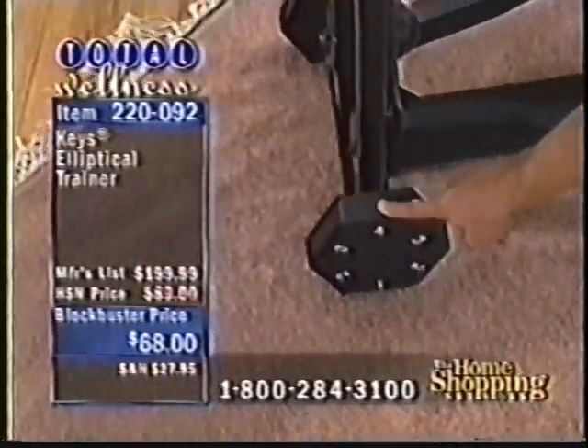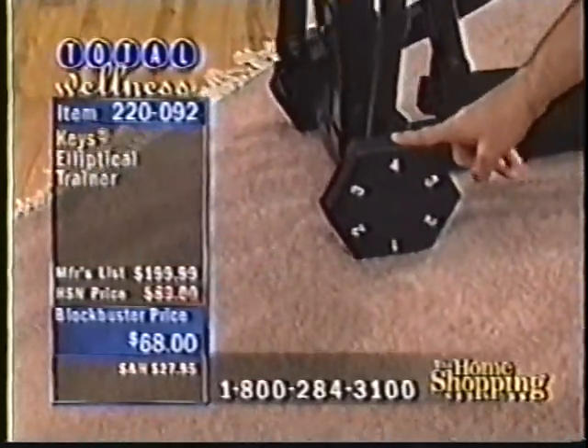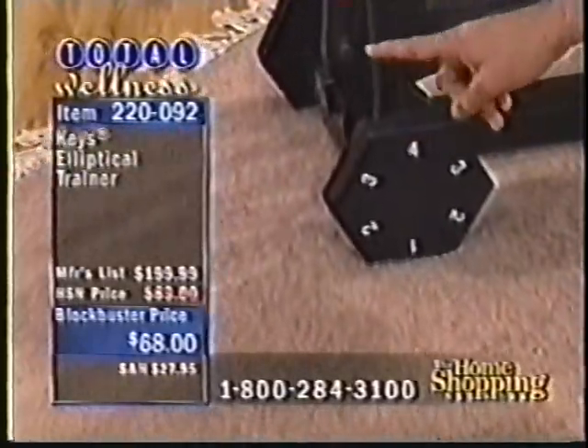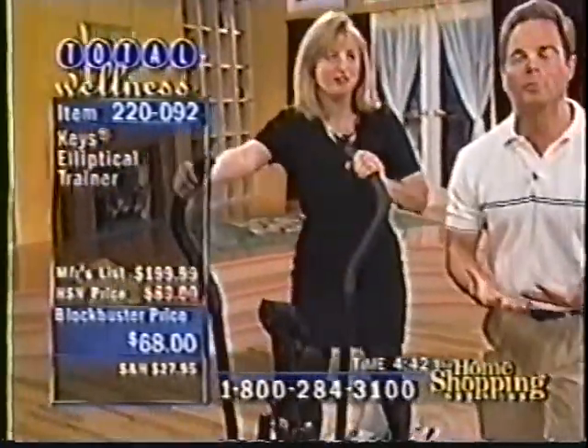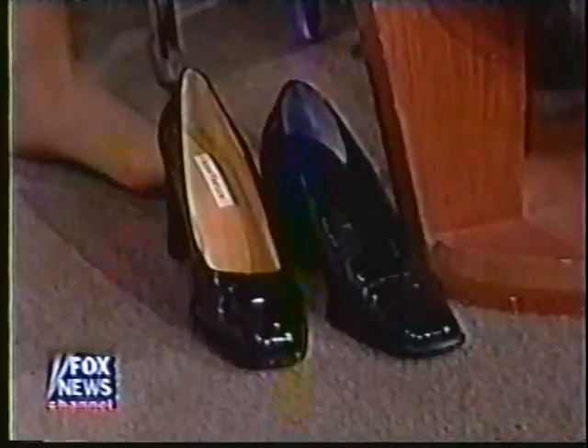Look at this — this is something that's unique to the Keys elliptical. I never showed you this before, but this is what's called an elliptical weight. I want to show you something: if you've got an elliptical, if you're looking at other pieces of equipment out there that don't offer this...